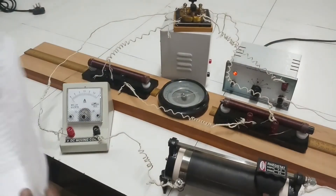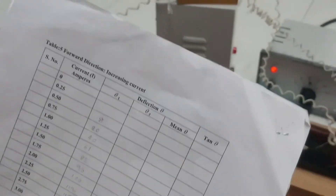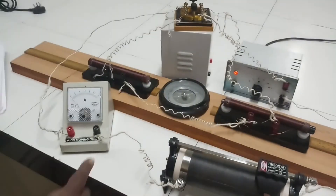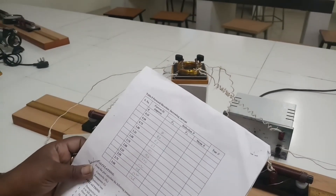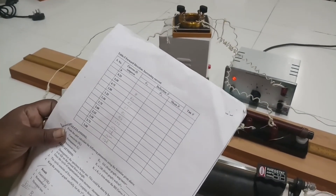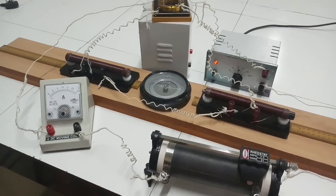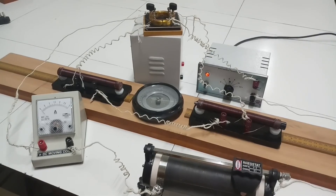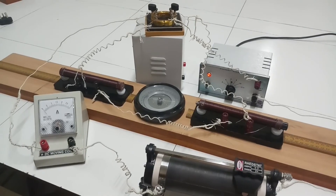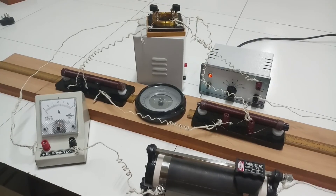Once those are over, the fifth table column is again forward direction, increasing current 0 to 3. Change the tap key back to forward direction and take readings from 0 to 3. So in total we have 5 tables: forward increasing, forward decreasing, reverse increasing, reverse decreasing, and forward increasing again. That is how we have to note down the values to draw the BH curve. I hope you understand how to perform the experiment.